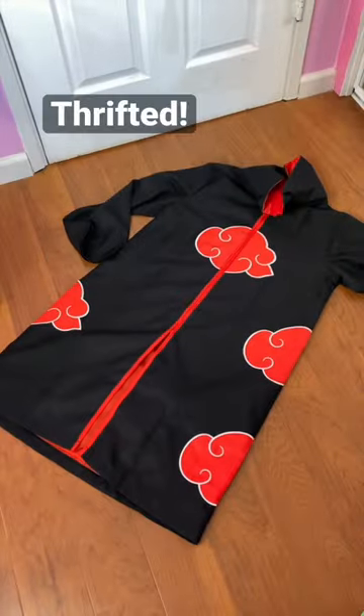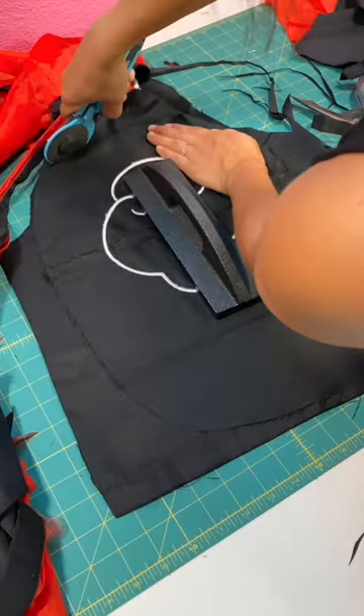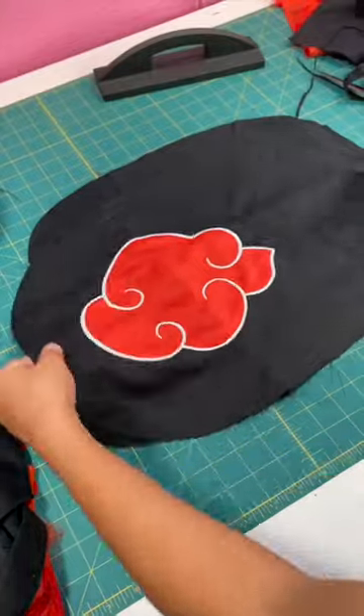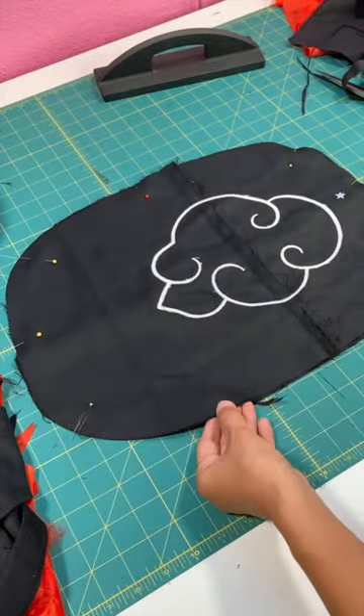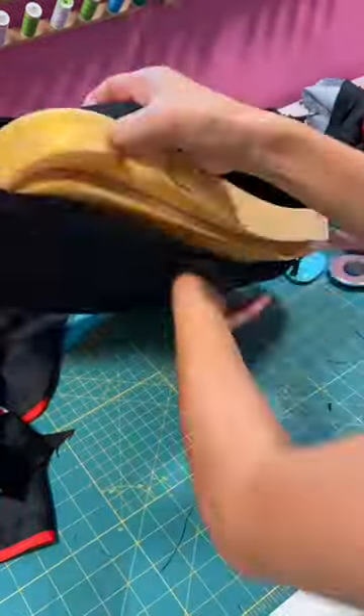I found the Sakatsuki cloak from the thrift store and cut out two pieces for the back cover of the chair. Then sew it together. Slide the cover back onto the cushion and I hand sewed the opening closed.